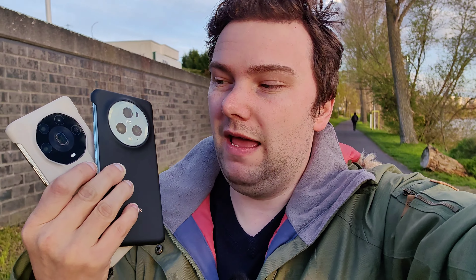Honor versus Honor — the Magic 5 Pro against the Magic 4 Ultimate. Both have very large camera sensors, and we want to find out which one is the better one. Let's get started.